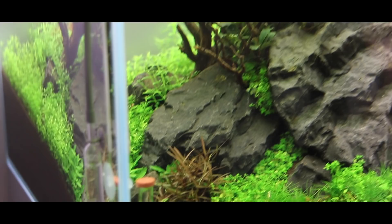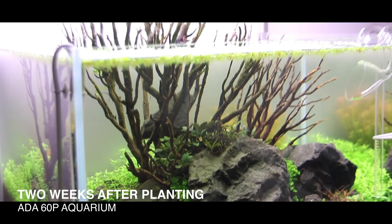Today's video is, as you know by the title, about the 60p aquarium which is now two weeks old. Before I start talking about this tank, I have to make an announcement regarding my Instagram posting routine schedule.